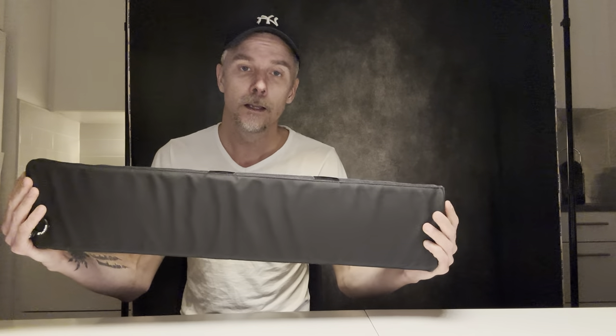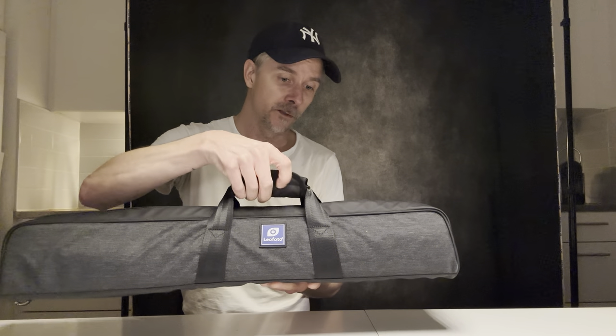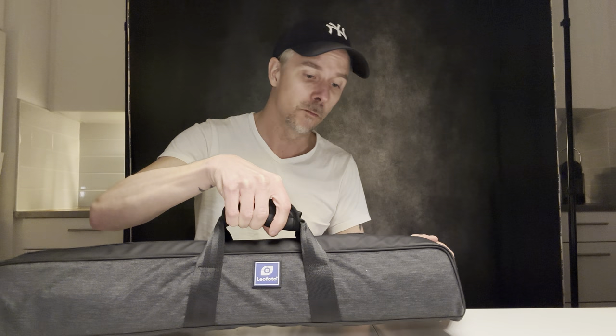It comes in a nice bag — kind of standard for most brands today. I've seen the same on Manfrotto and most other brands, to be honest. You can also see the handles are not really centered — that's because it should actually be centered when you have the ball head attached to the tripod and then it weighs a little bit more on the other end. It's quite a nice, sturdy bag — feels like it could be at least water resistant.